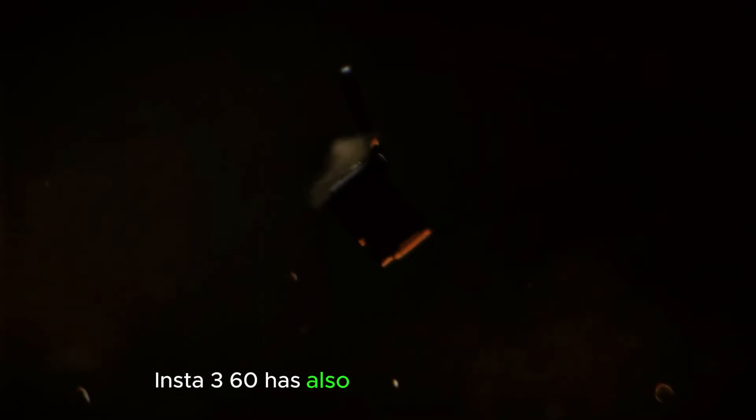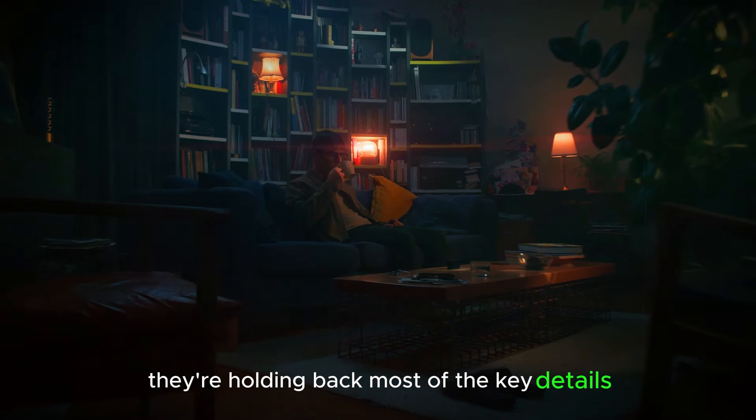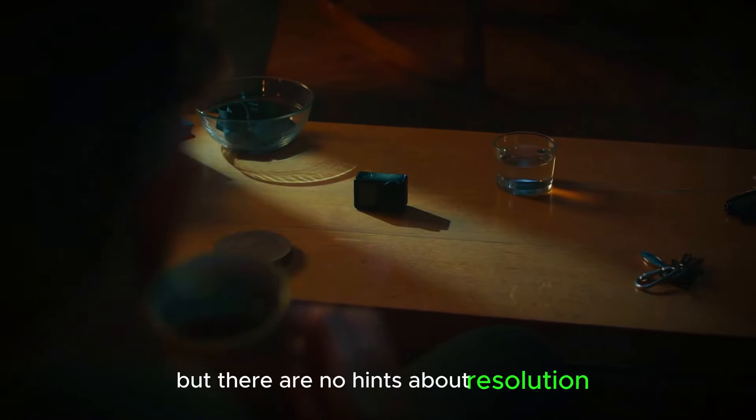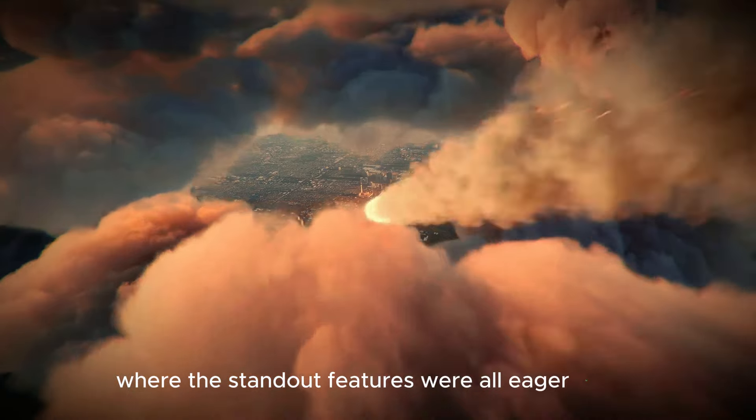Insta360 has also dropped a teaser video, offering brief glimpses of the camera, just enough to build excitement. But true to form, they're holding back most of the key details. You can spot the front screen, but there are no hints about resolution or the standout features we're all eager to see.